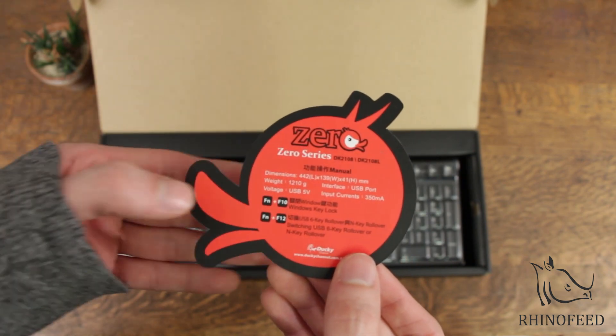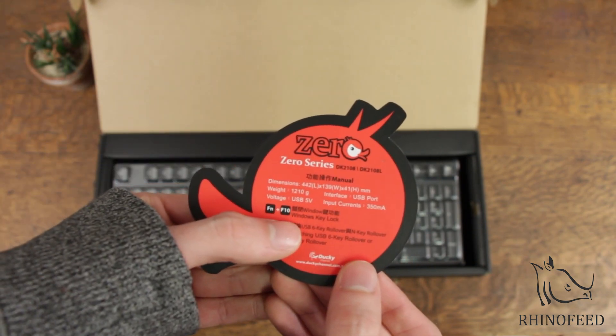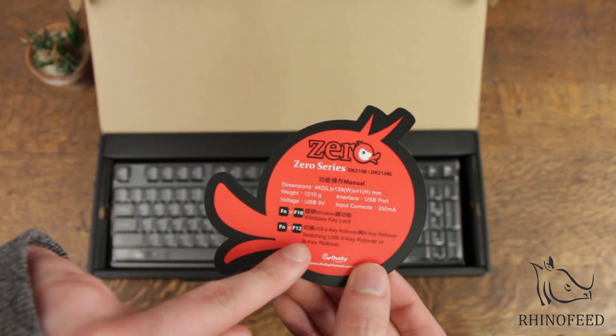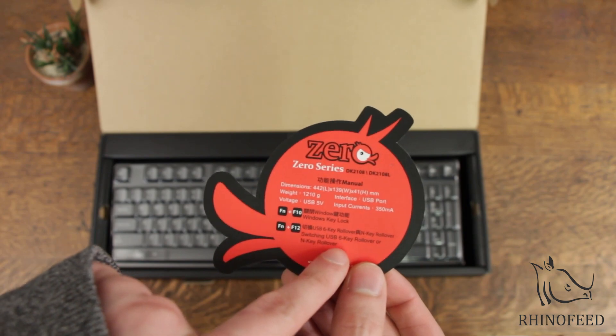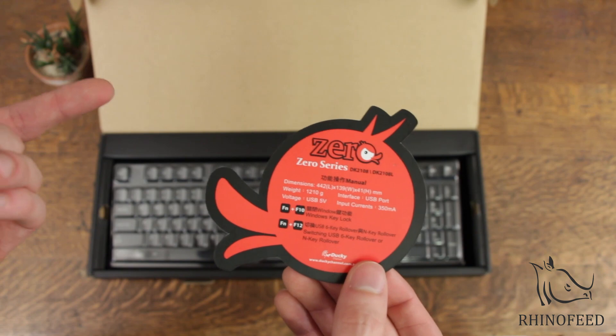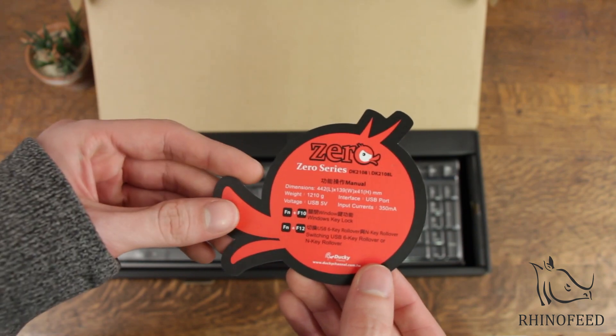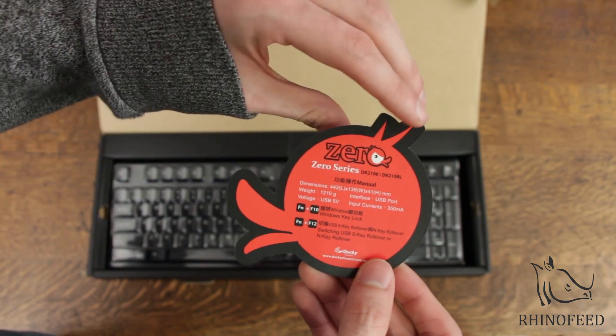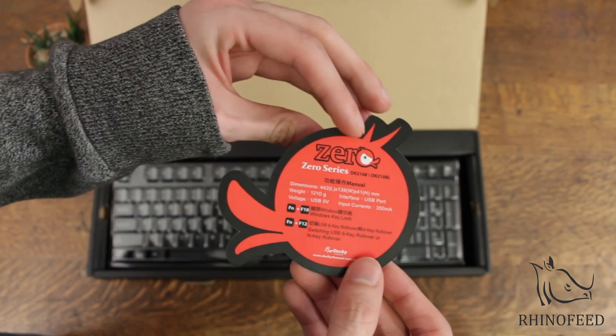Why wouldn't it be? And then a couple of features. So over USB it's 6-key rollover or N-key rollover. Maybe they were able to somehow get around those technical difficulties. You press FN-F12 to enable that.